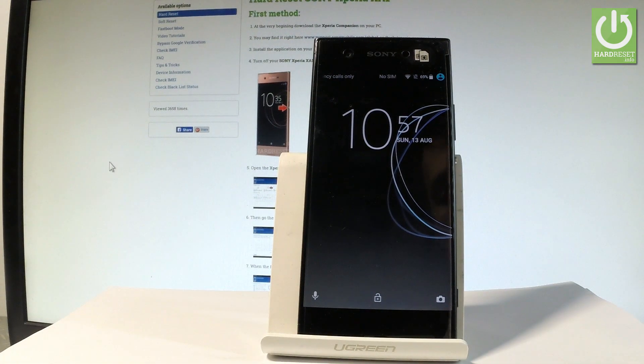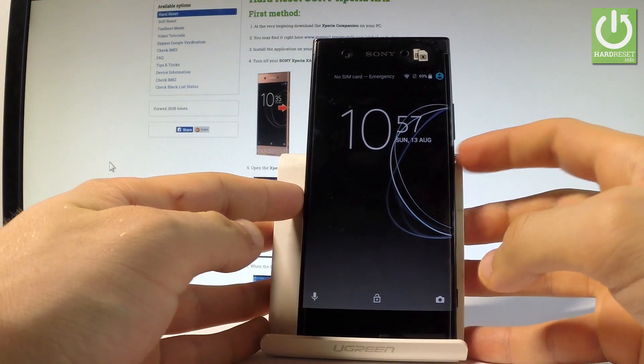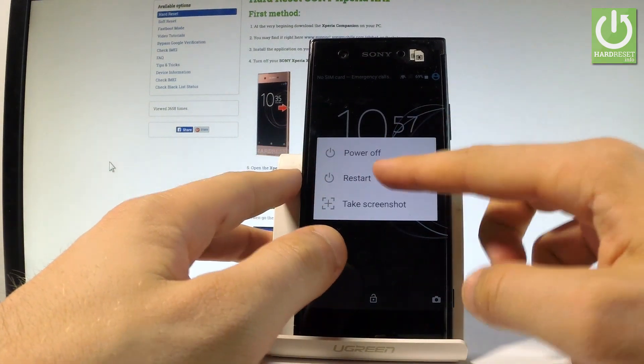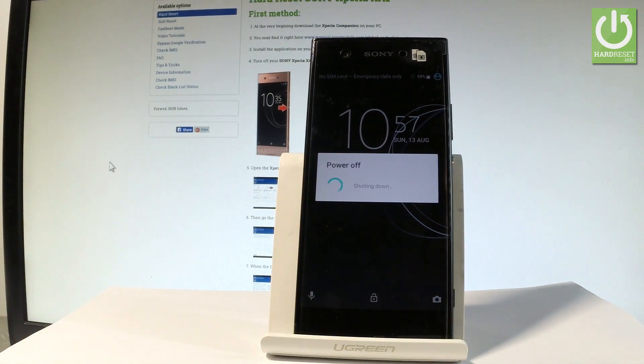Here I have Sony Xperia XA1 and let me show you how to enter the safe mode on the following device. At the very beginning, let me start by holding the power key, then choose restart, and let's wait until the Sony Xperia logo pops up on the screen.